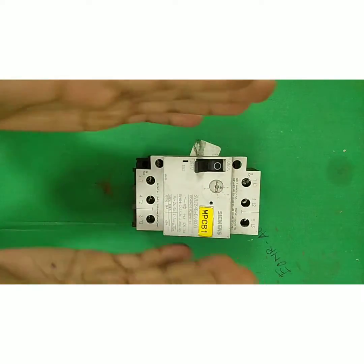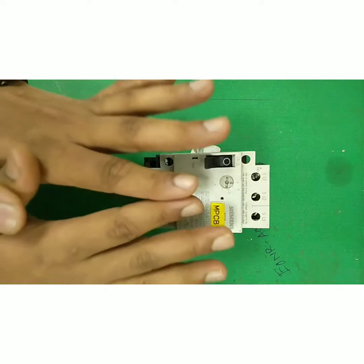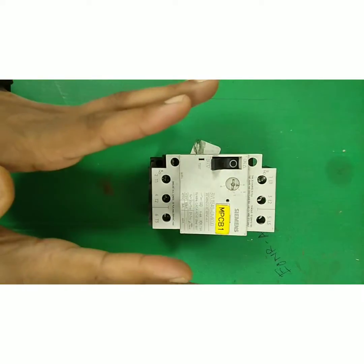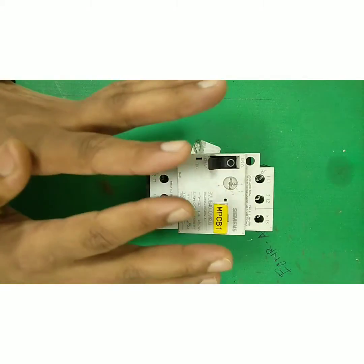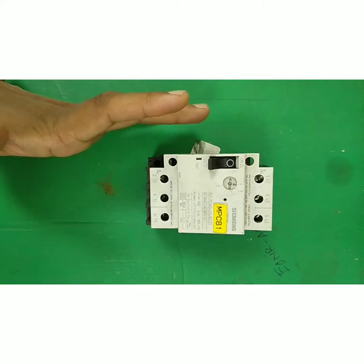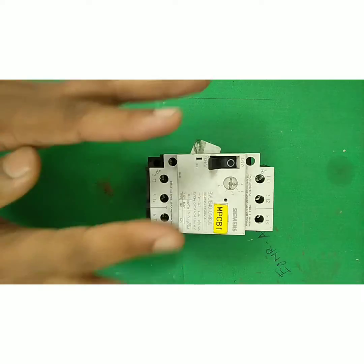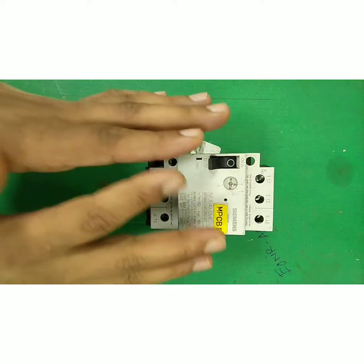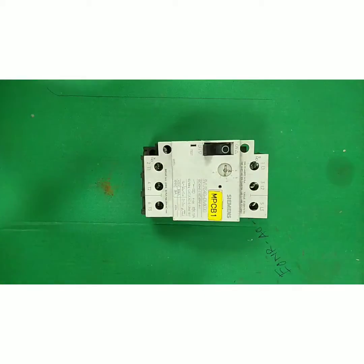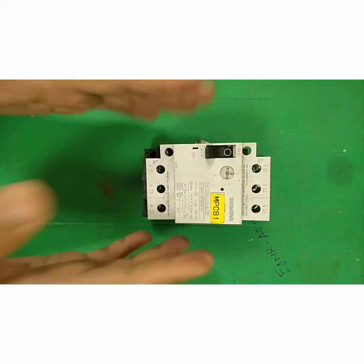If you need to select an MPCB, let's go through the selection procedure. Suppose we take one motor rated at 7.5 kW, 3-phase, 415V, and the calculated current is 14 Amps. As a rule, 1 HP is approximately equal to 1.4 Amps in 3-phase, so 10 HP equals 14 Amps. Therefore, for that motor, the MPCB range selected should be 13 to 22 Amps — that is the selection procedure for choosing an MPCB range for a particular motor.